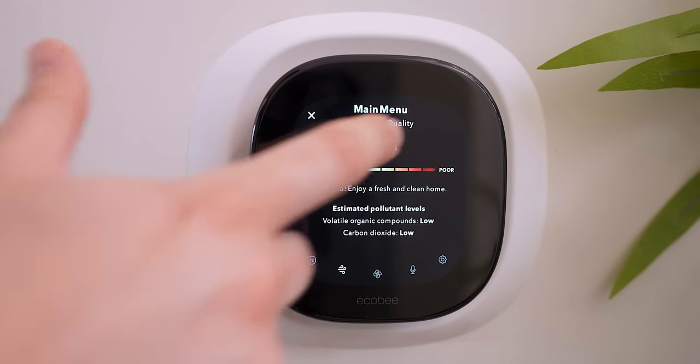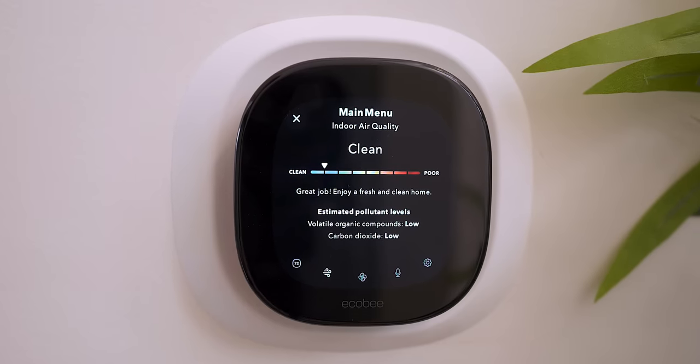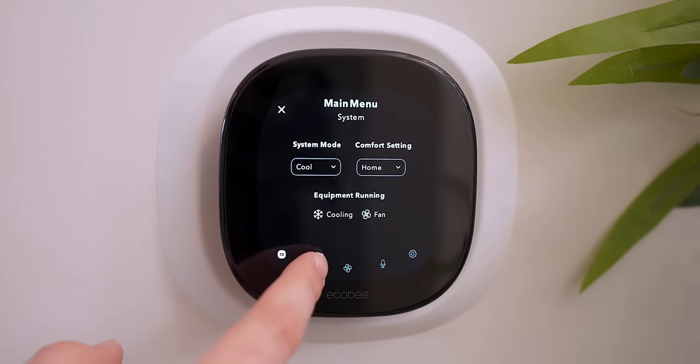This thing also has a built-in air quality monitor, which is not something I've seen on any of the thermostats I've used in the past. It's a very nice addition since it can tell you the air quality of your home and give you certain alerts when you need to make changes, like changing out your air filter. Those are things you know you have to do routinely, but it's nice to have something that can say 'Hey, detecting a little something in the air — maybe you should check your air filter.' I think that's pretty cool.